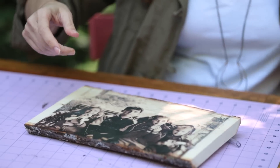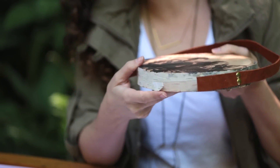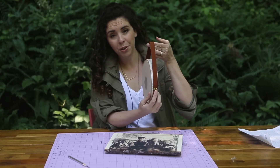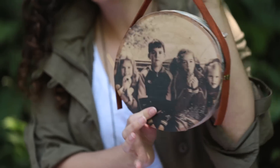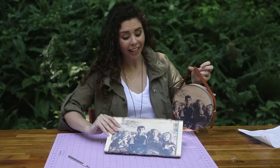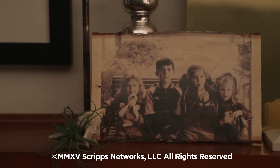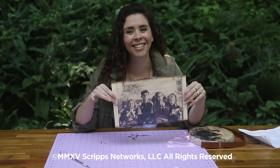I wanted to give you one other gift-giving option. If you do your photo transfer on a round piece of wood — this is a little birch slab that I bought at the craft store — you can attach a leather strap with two brass thumbtacks and make a little wall hanging, which I think is awfully cute. Either way, pretty sure that I've knocked it out of the park. I'm totally going to make my dad cry on Father's Day in a good way, unlike when I was a teenager. I'll see you guys next time.